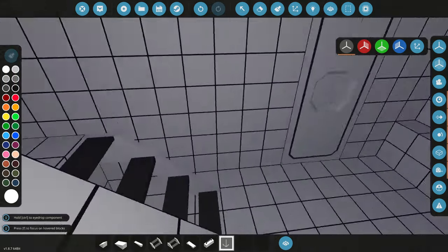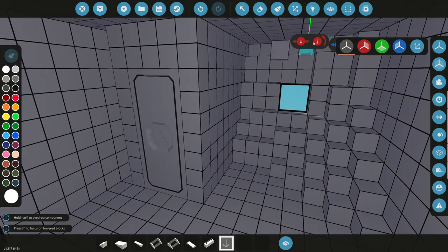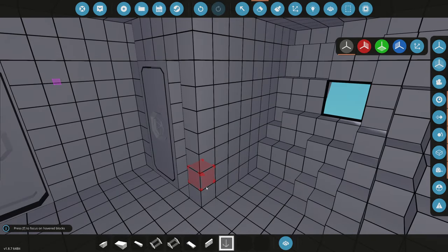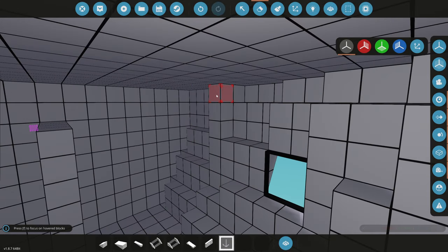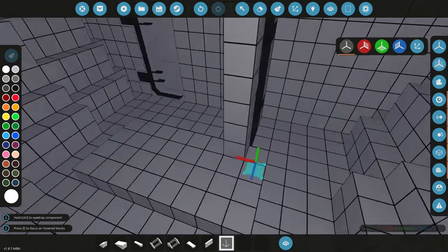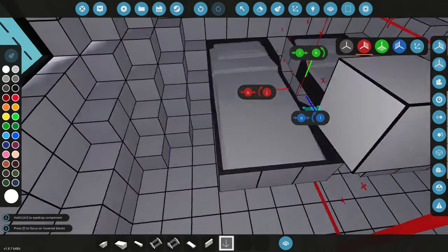We need to fix the stairs. We're going to back up this wall one block — it's getting tighter and tighter in that room. We also need to move the bathroom over one block so we can actually walk behind the bed. We'll remove the old door and grab another, placing it just like this opening inward. We'll redo the bathroom walls, moved over one block. Now we can actually walk behind the bed.